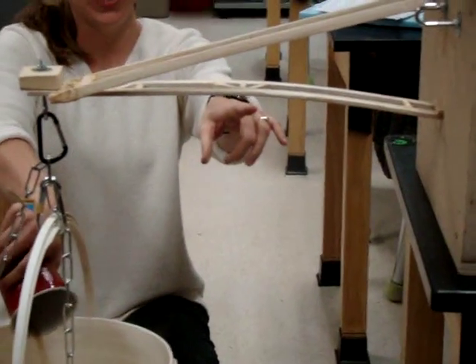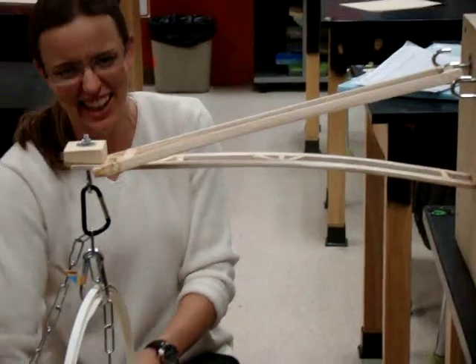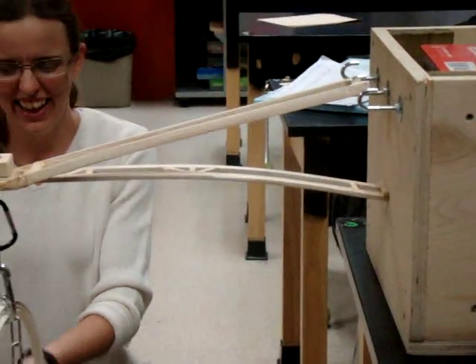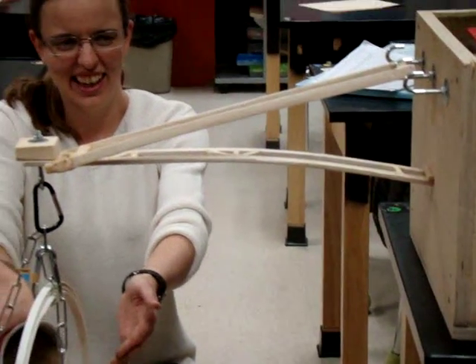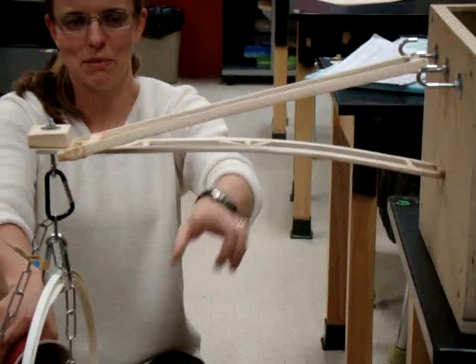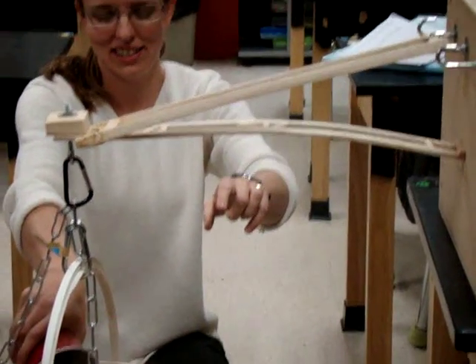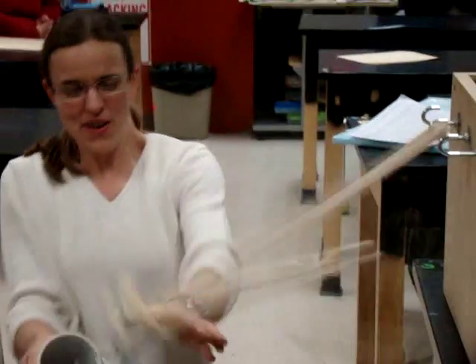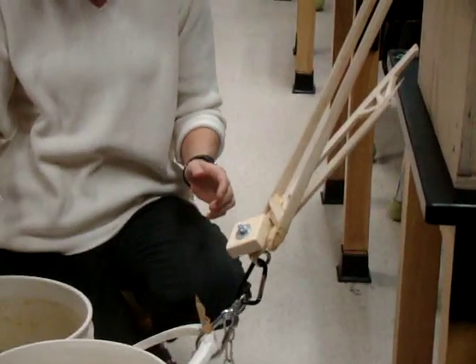Oh my God. It's so clearly bowing. I'm not going to watch. It's about to snap. And this is telling us we need to reinforce the bottom of this more than the top. Is that what this is telling us? Yeah. Who knows? Wooh! Ah! Oh! Wow! We'll do it in the future, baby.